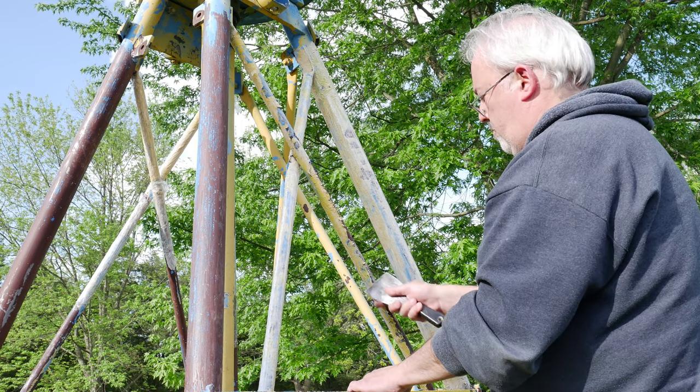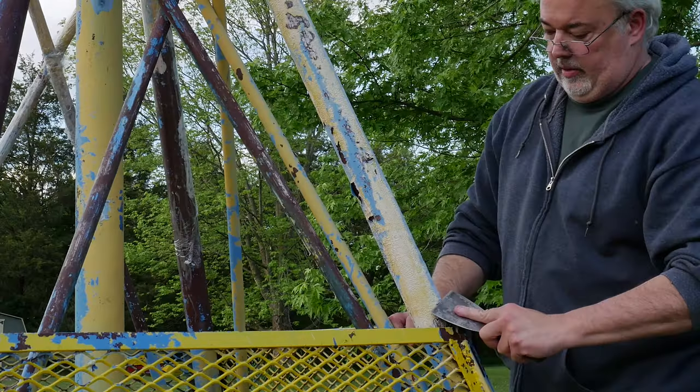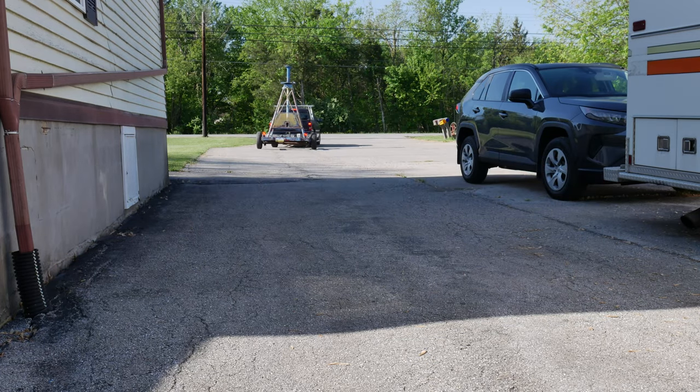I've been continuing to strip the paint as I've had free time between other jobs. The biggest expense was I didn't have a hitch with a 2 and 5/16 inch ball, so I had to get one. I'm heading over to the day job to borrow a forklift to try to pull the central shaft out of the ride, and I have to say I'm pretty impressed with how the thing pulls back there. It's tracking straight and I don't really notice it's back there very much. I'm concerned that there might be a sleeve inside the column where the bolt went through, and if that's the case then we might run into some problems.